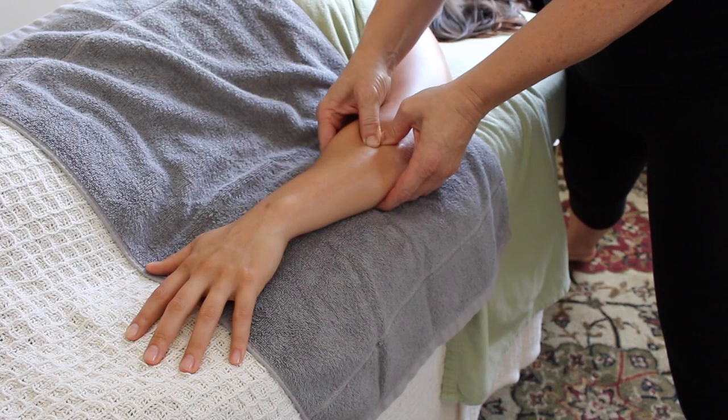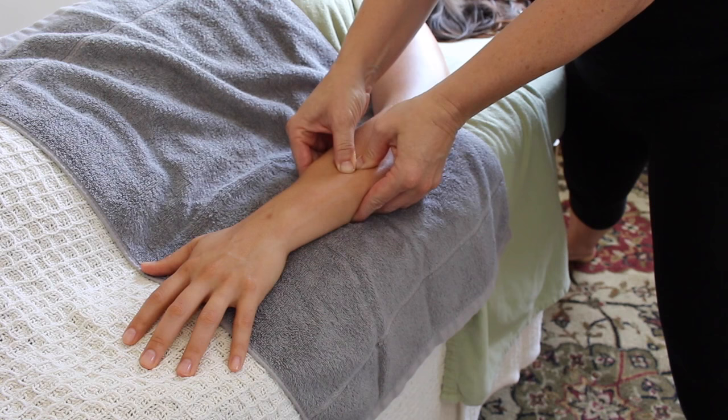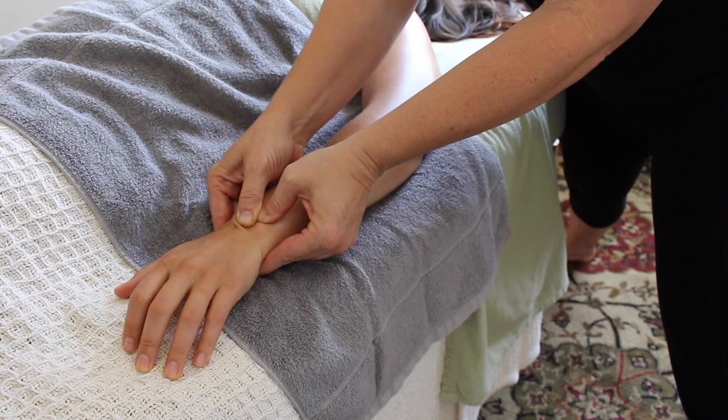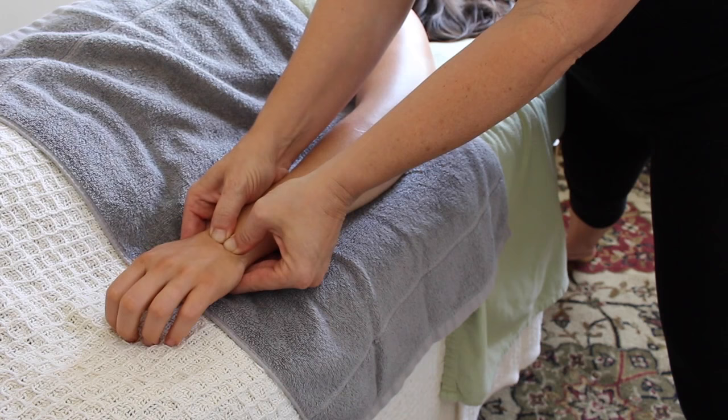Once I feel like I've explored that technique thoroughly — and just because my demo only shows it once with each movement doesn't mean you can't do it repetitively — I'm going to take my thumbs and slide down, really separating out those extensors all the way down into the wrist, ensuring that my client feels the completeness of their forearm not only from the elbow but all the way through the wrist and hand.